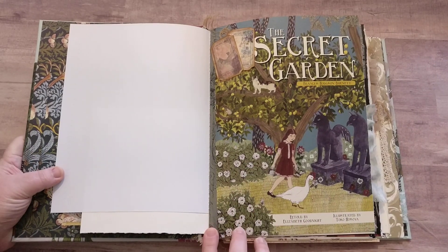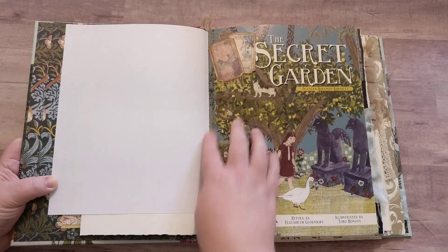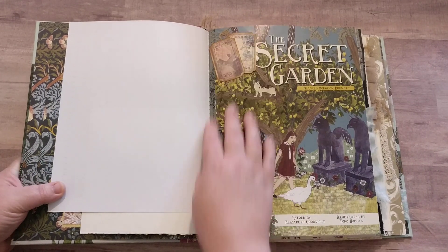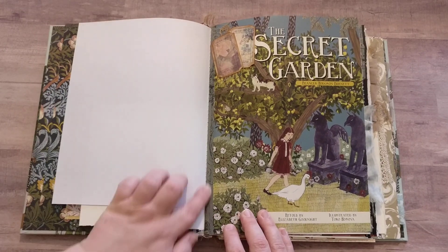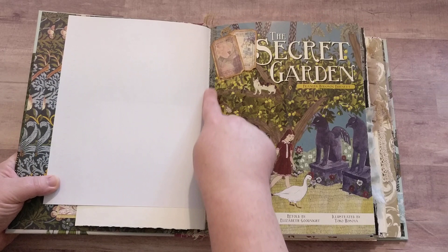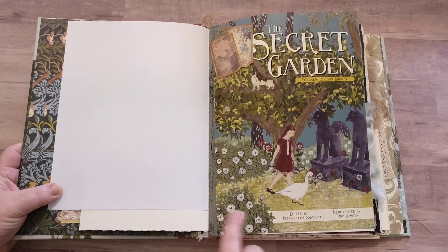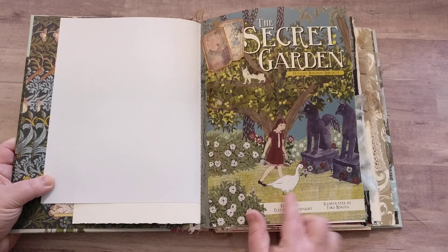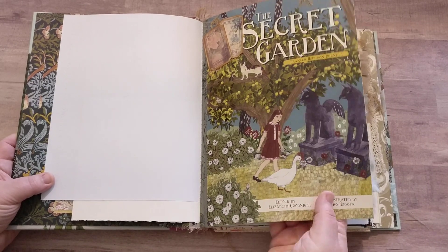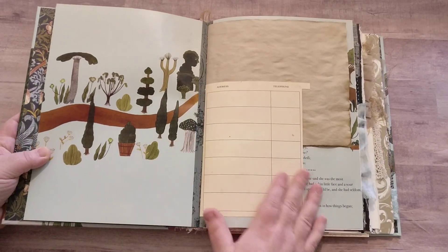Here we have the start of the book. I kind of covered up some stuff that they had there that was more for kids. Here we have some washi tape in the spine — this is glued down so it shouldn't be coming off. I just fell in love with the illustrations in this book, so I had to do my very best to maintain that as best as I could.